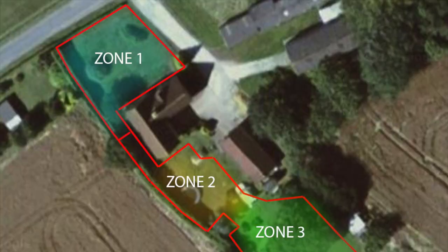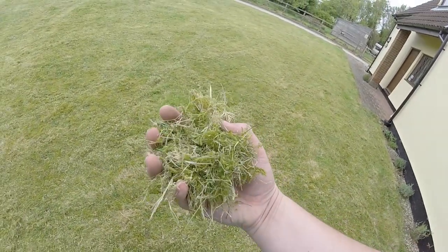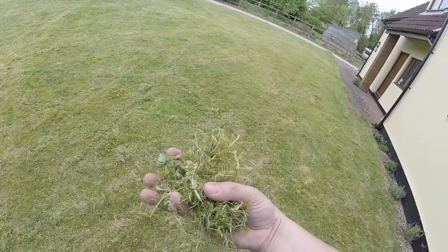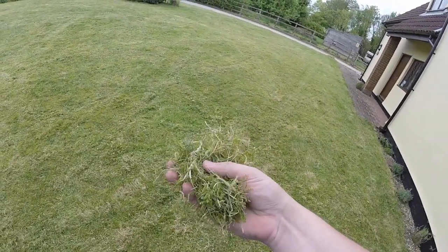I mentioned before how we were going to monitor certain zones in the garden, so I'm going to start off by showing you zone one. As you can see from this video, here are some trimmings that the Husqvarna has taken off and you can see it's very, very mossy and where there is grass most of it's dead, so let's see if that changes.